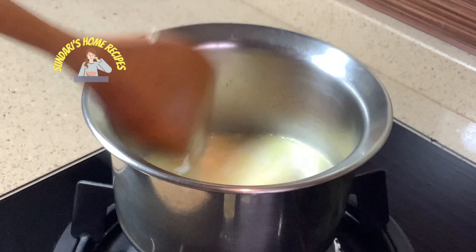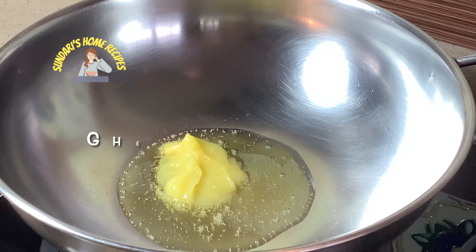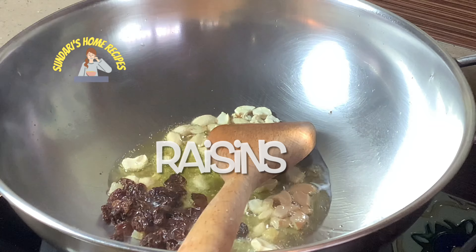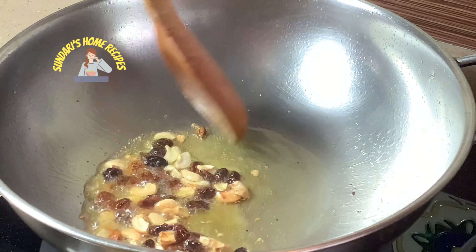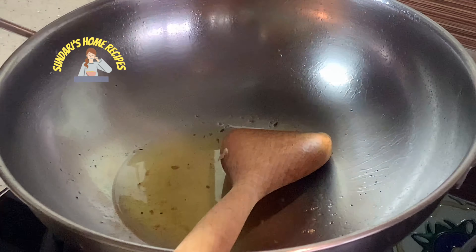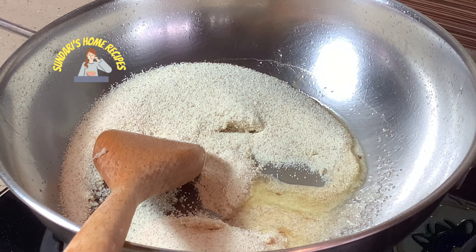Setting the pear mixture aside, I am now boiling two cups of water for the kesari. I am adding two tablespoons of ghee, then the cashew nuts and raisins. Once they are browned, remove the cashews and raisins and set aside. Now adding the rava suji and stirring nicely until the aroma releases.